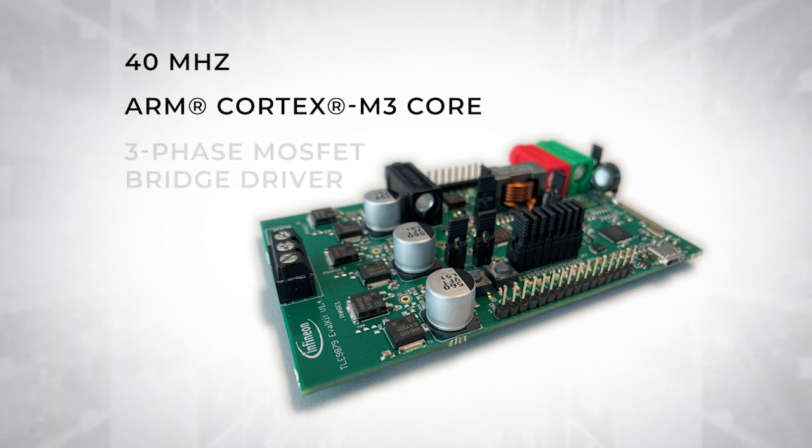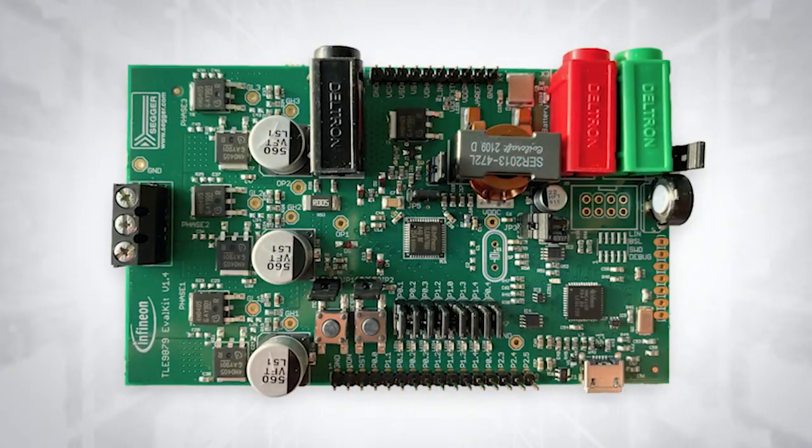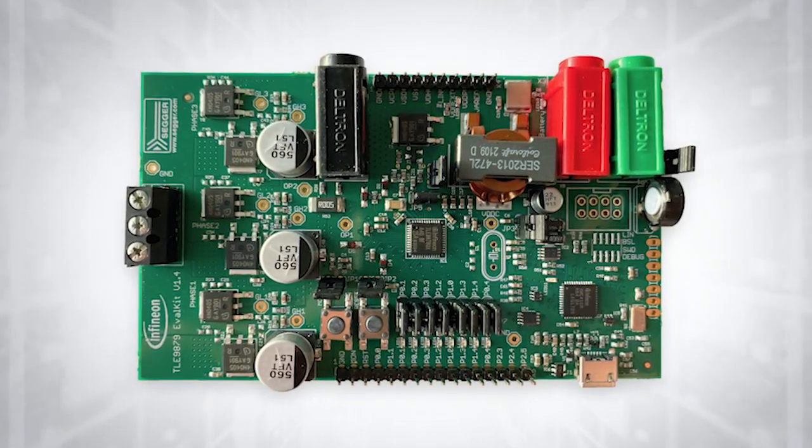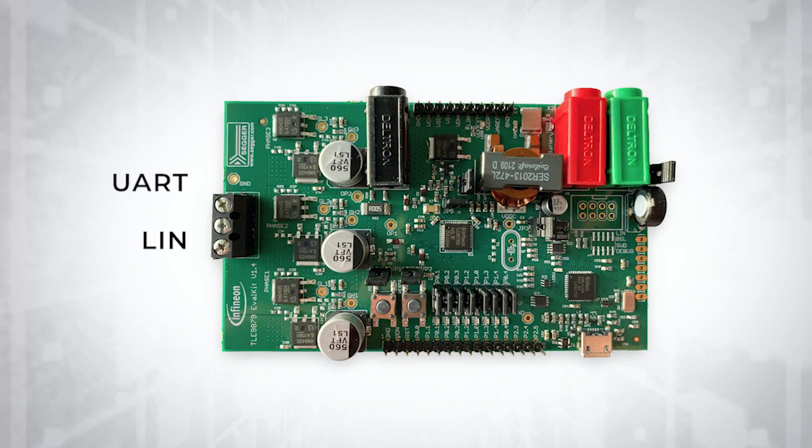The eval kit pairs the smart motor control IC with a three-phase MOSFET bridge driver that can drive an external six-MOSFET bridge. The flexible and easy-to-use eval kit also includes multiple UART and LIN interfaces for external communications.